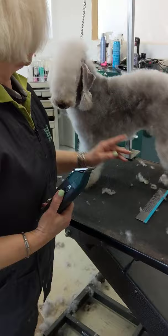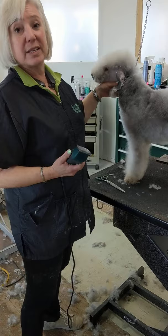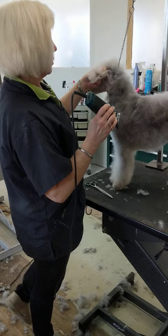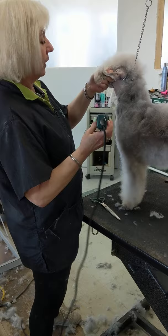The next bit we're going to talk about is what to do on the shoulders. One thing I like people to know right away is that this is a lean racy breed. There should be no bulk, no coarseness. It's elegant, it's racy, it's a running dog basically. So you don't want any coarseness at all. If you think sight hound — light on their feet and that sort of thing.